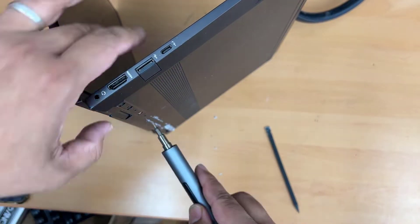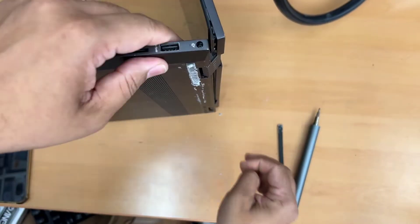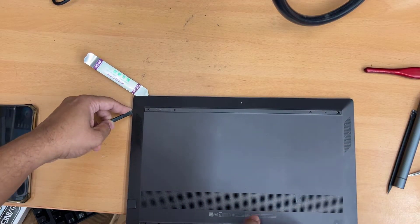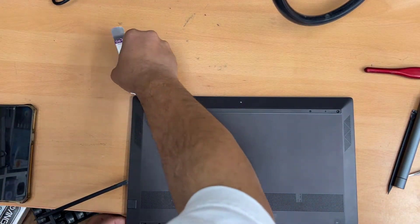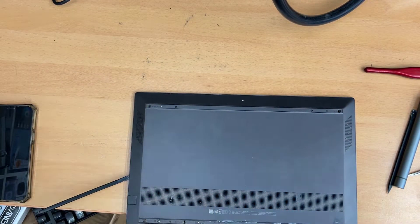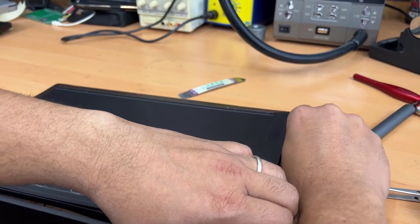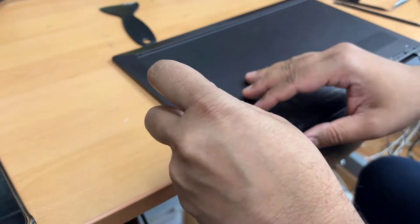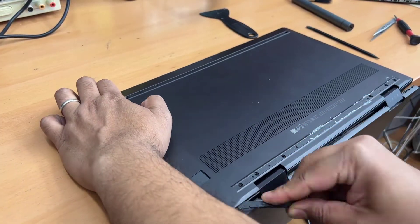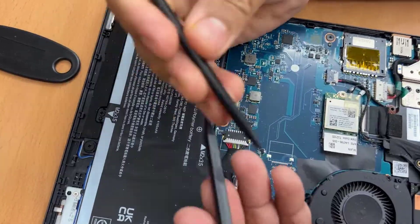Make sure you keep all the screws organized and use the right tool. Remember, separating the screen is not easy. If your screen is already damaged, that's fine — you can pull it out hard, nothing would happen. There is no worry about getting things damaged. But if you want to separate your screen for some sort of repair and want to keep your screen safe, then you have to follow this procedure very carefully.